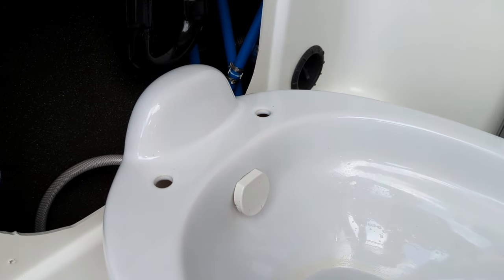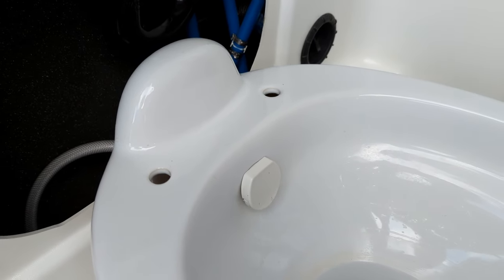Don't drop anything in the toilet — you don't want to drop anything down in that hole, because that goes into the body of the van.